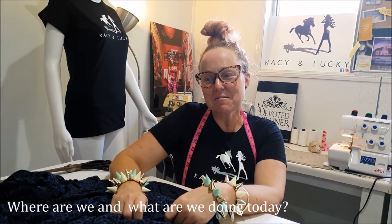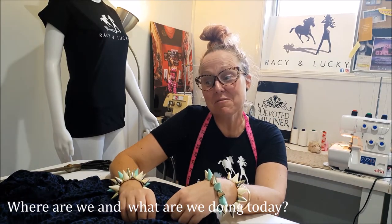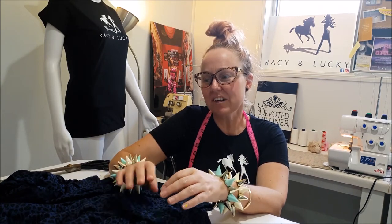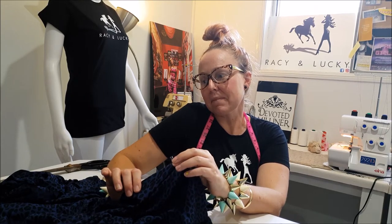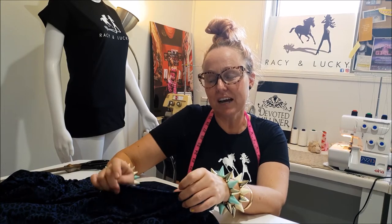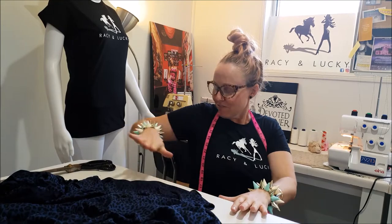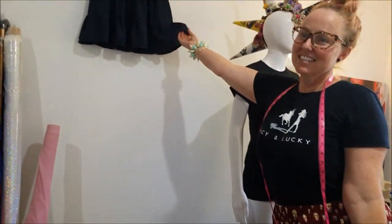We are in the Racy and Lucky studio, where we create all the magic. I'm going to show you guys how we create our no-waste, three-tiered skirt that is about to be uploaded to our first streetwear collection. I've got one finished up here — can you spin that around, John? Ta-da!